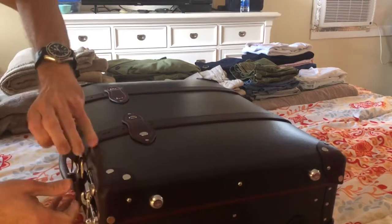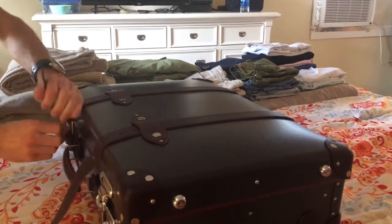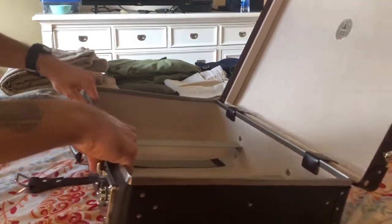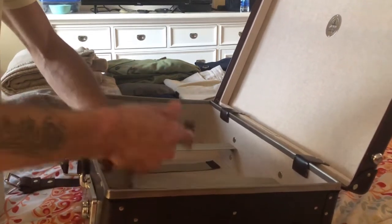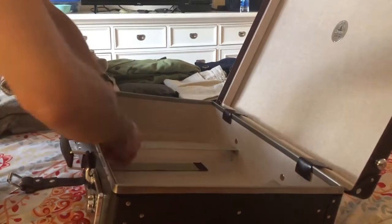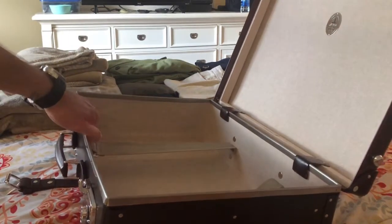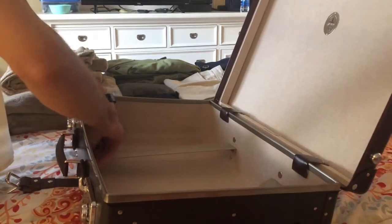This is my packing video — first time packing my Globetrotter suitcase for an actual trip. I thought this might be interesting to see how it all plays out, the functionality of it. I did a practice run a few weeks back just to see how it might go, and it fit pretty much four days worth of stuff. So here we go.